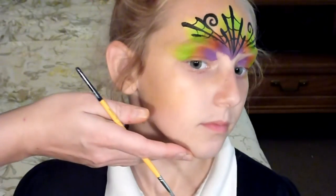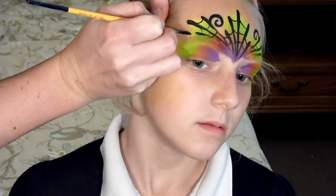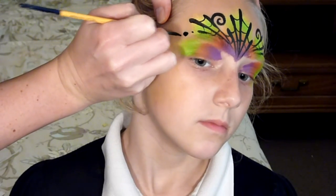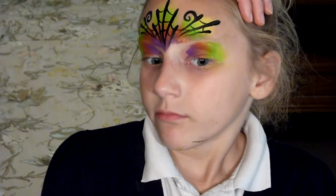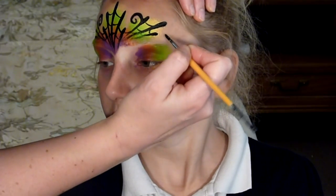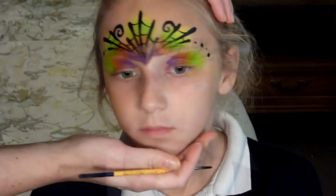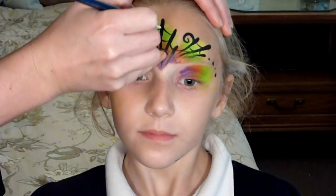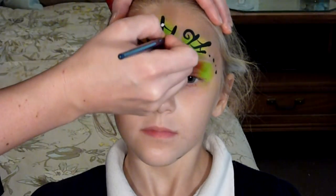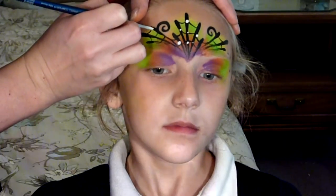Now I'm going to do some little dots — little, big, little, big — just around to the corner of her eye right there. It kind of completes it and brings it around the face. Now I'm going to take some white paint and do some dots here and there, like I did with the witch design I did recently. This just makes the webs look a lot prettier, like they're sparkling.